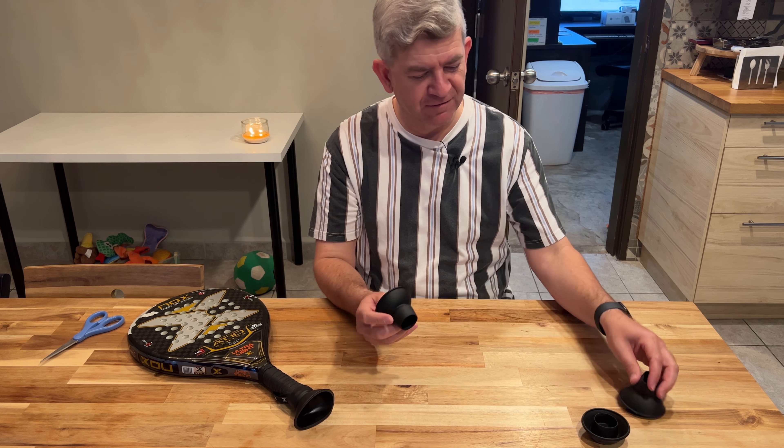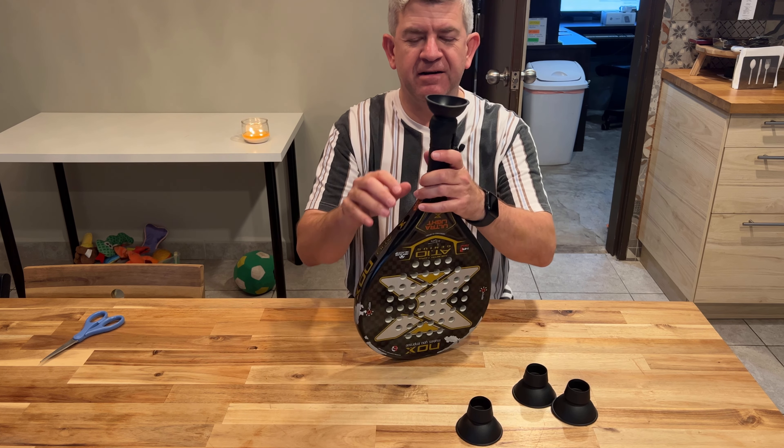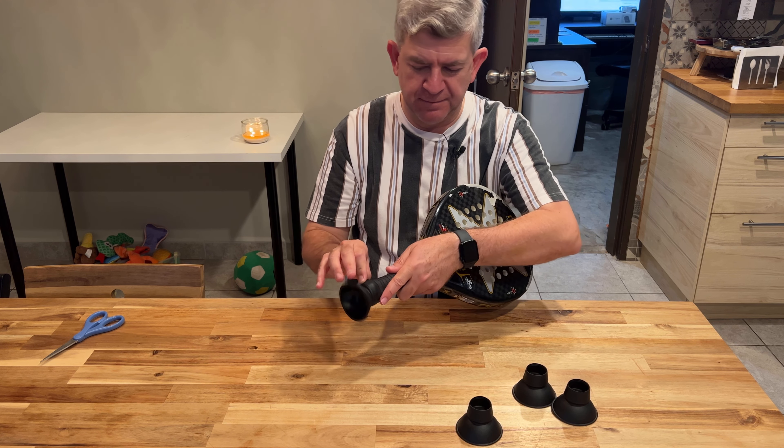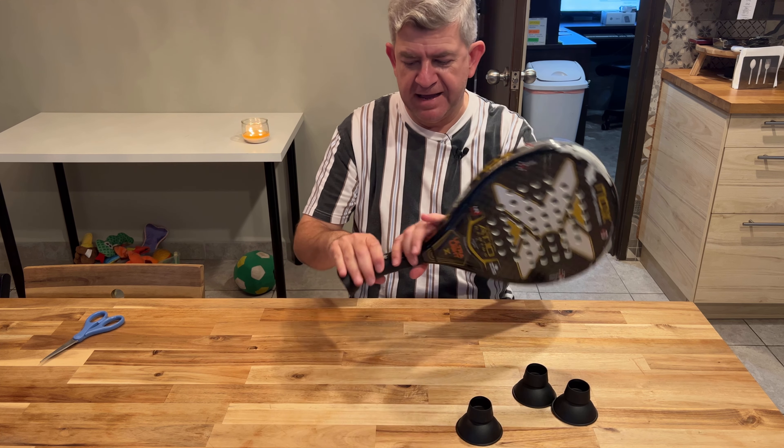Hi, friends. Let me show you my new set of four silicone pickleball ball retrievers. They are supposed to be installed — they are aimed to be installed in your pickleball paddle like this.